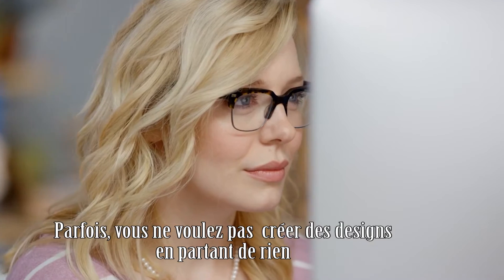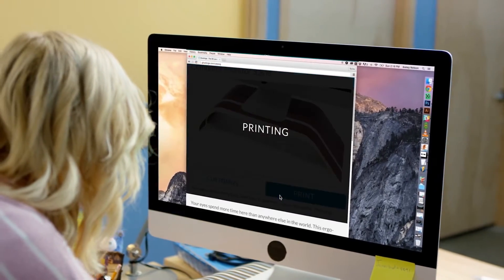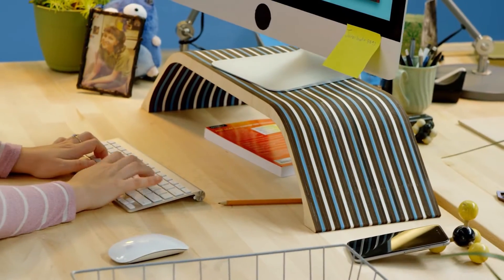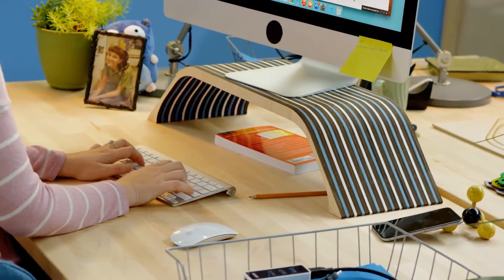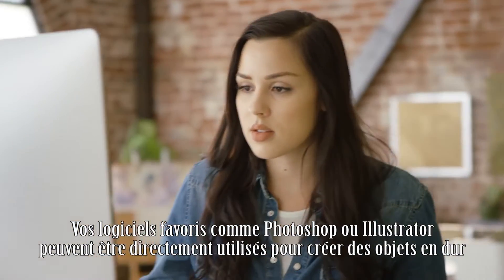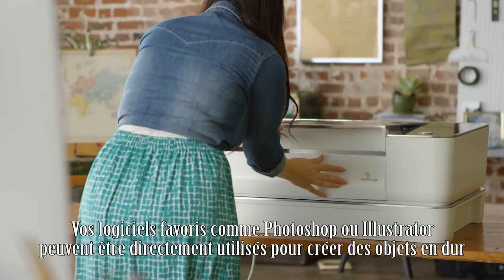Sometimes you don't want a design from scratch. Print from the Glowforge catalog. You can resize and personalize to make it perfect for you. Your design can be as simple as a photo — your favorite apps like Photoshop and Illustrator can print directly to create physical objects.